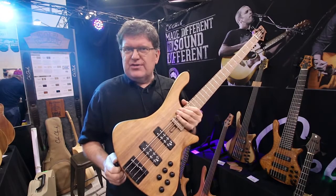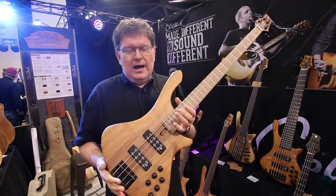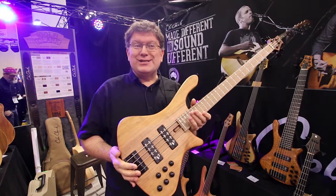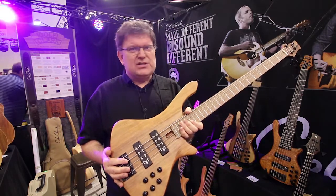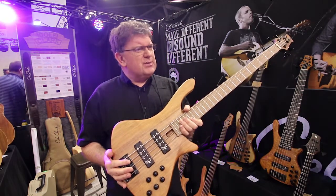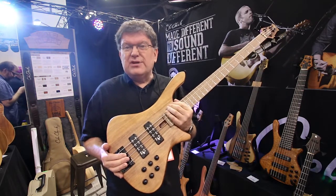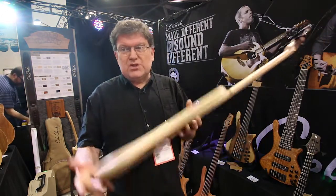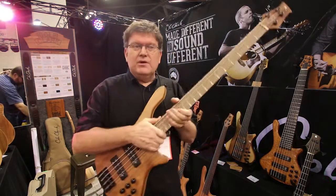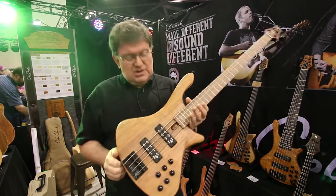Australian price range starts at around the $3,000 mark, up to probably $3,500. Street price will therefore be $2,500 to $3,500. What you're getting is a full Nexu instrument — the best pickups and EQ, incredibly good construction, a brilliant sounding instrument for a very competitive price.